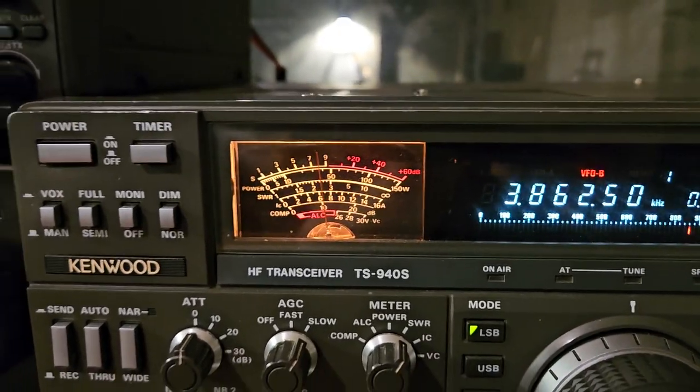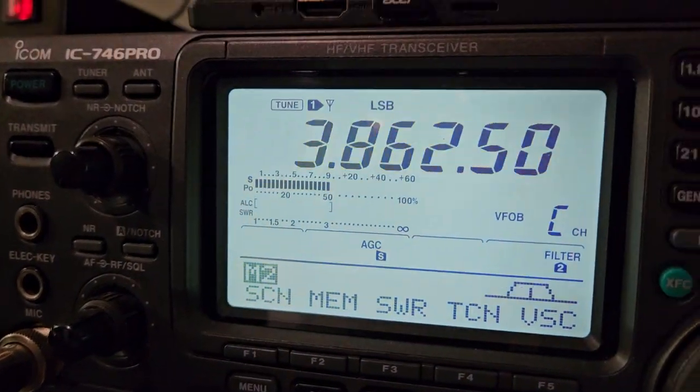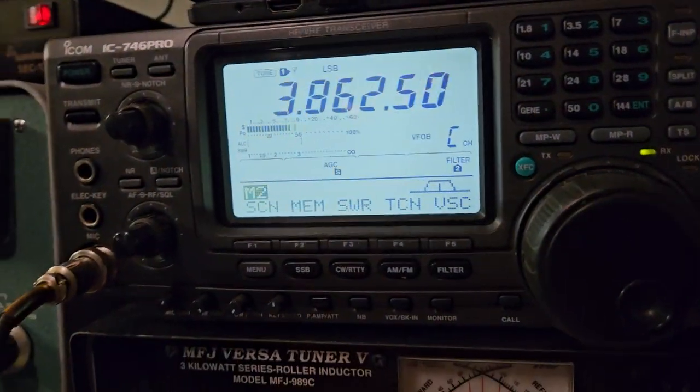He's 20 dB low on this radio, but I think that one's off. Yeah, it's correct. The S meter on this is wrong, and I just need to adjust it at some other point.